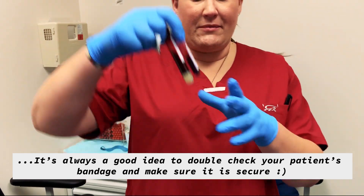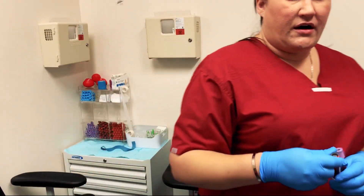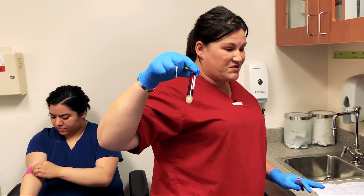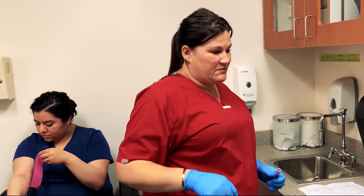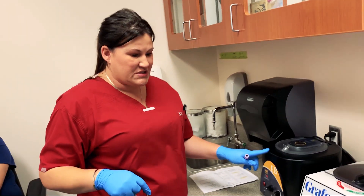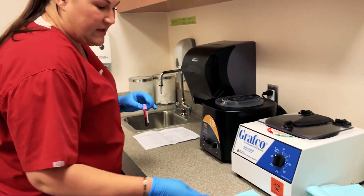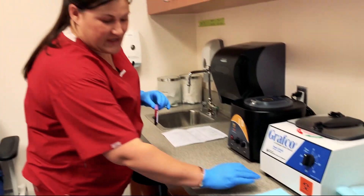All right, got my tubes of blood. Now this tube, if you know anything about lab work, has to sit for about 10 minutes and then be spun down in one of these centrifuges. So I'm going to show you how to prep this hematology tube for transport instead.